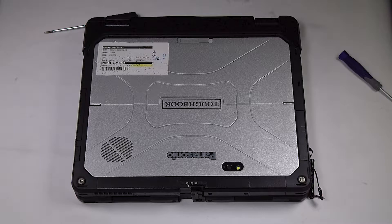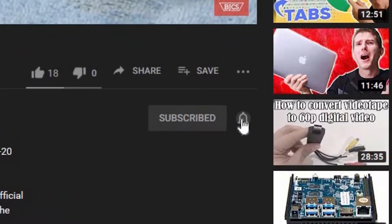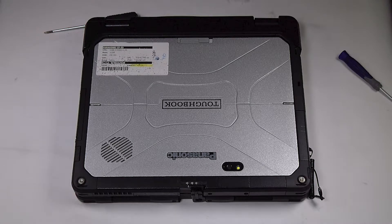Hi, this is Bob Johnson Computer Stuff. If you're looking for an online Toughbook community that gives tips, tricks, and support, hit subscribe and the bell button for all of our upcoming videos. Today we're replacing the Gobi or Wi-Fi card in your Panasonic Toughbook CF-33.